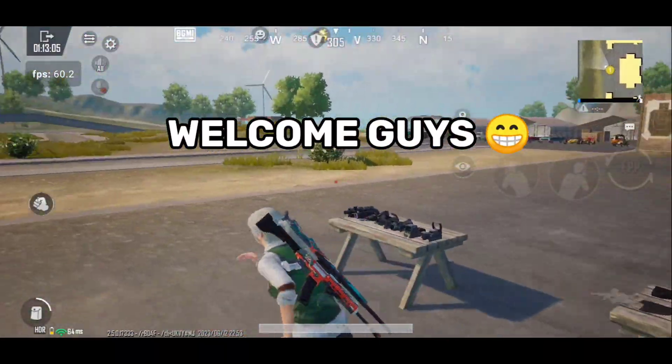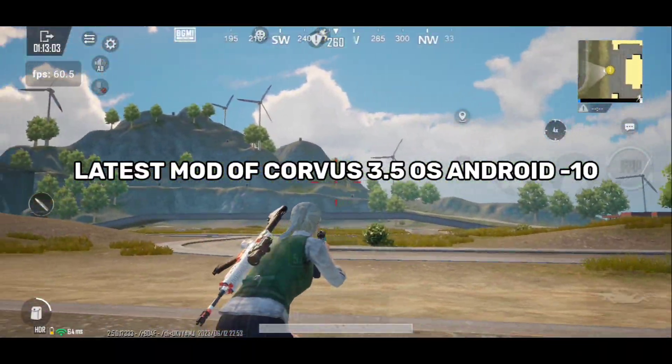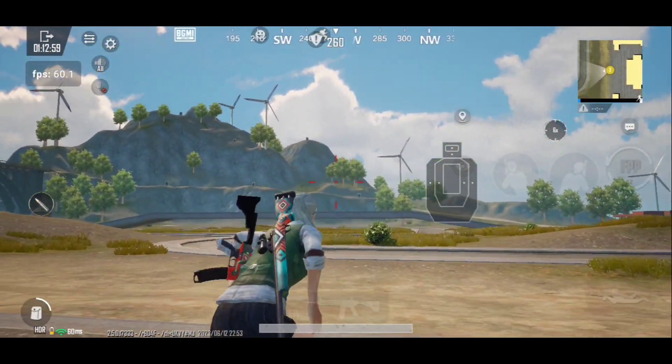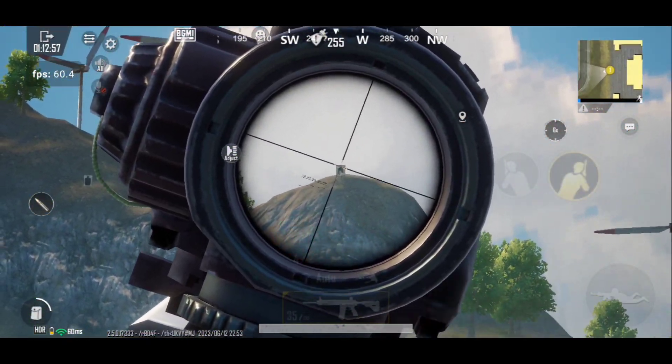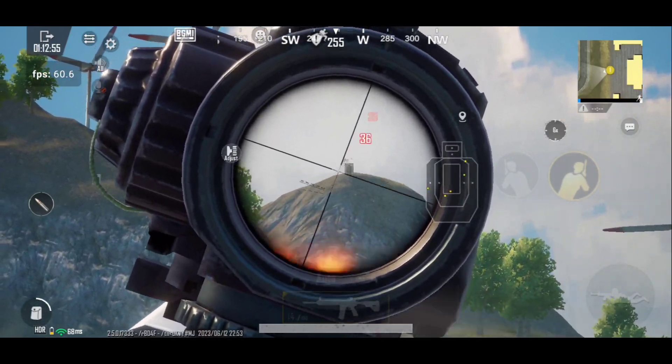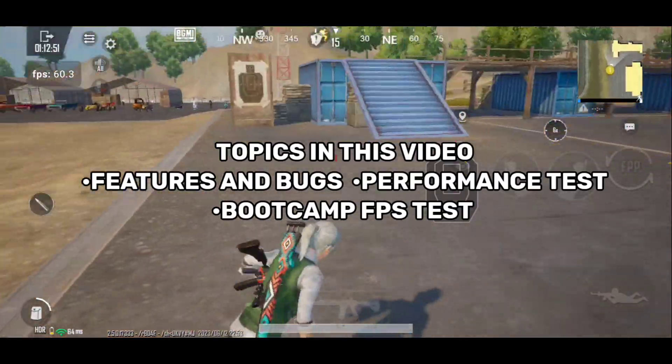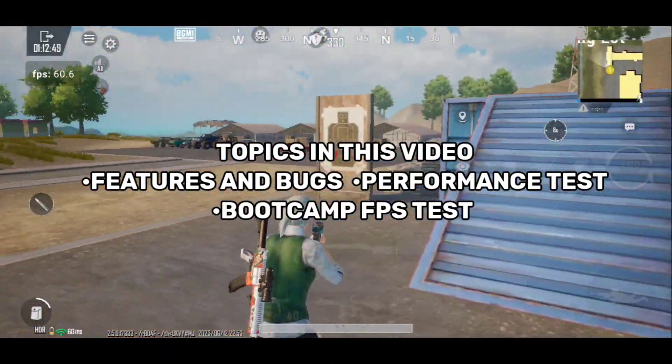Welcome guys, my name is Aryush, and I am trying the latest mod of Corvus 3.5 Android 10 ROM. It's modded by Keshav, and this is his first modded ROM. This ROM is modded for gamers, so today I will do its different performance test, FPS test, and talk about its features and bugs.